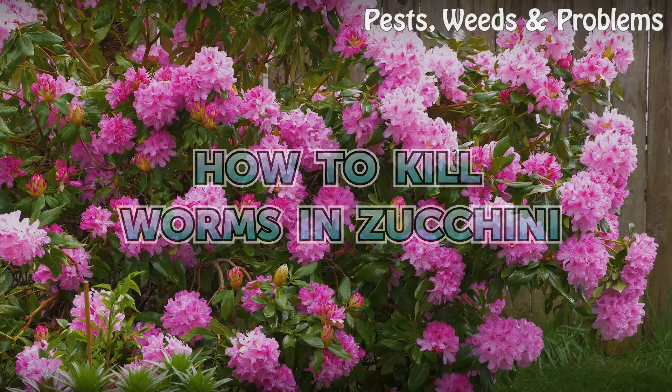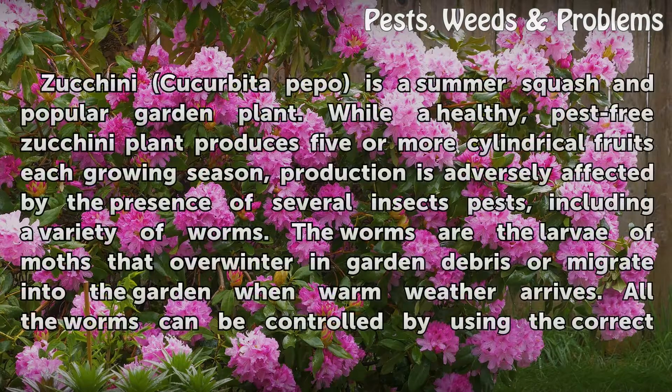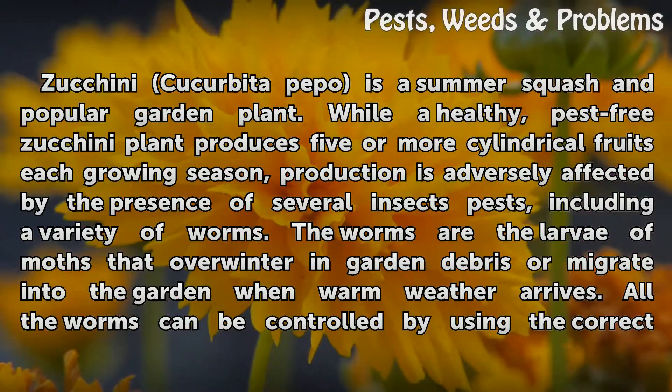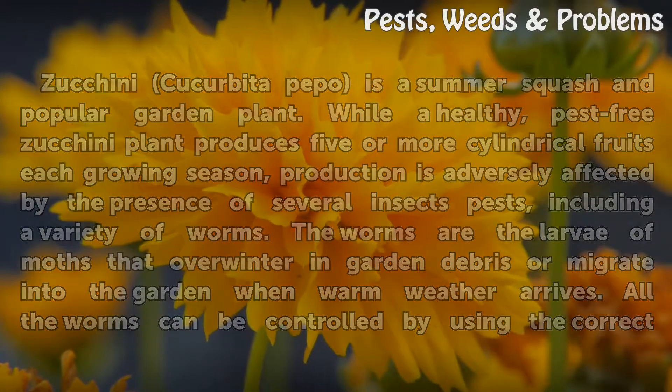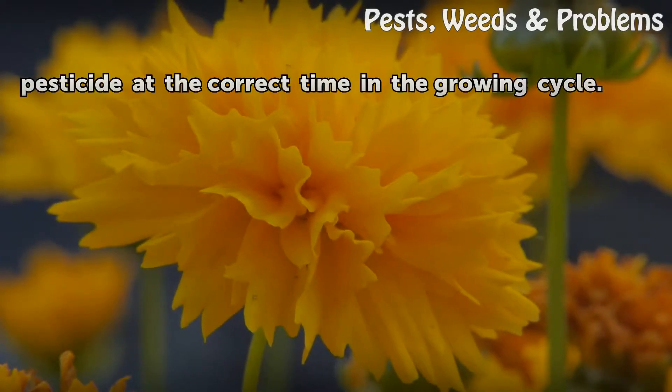How to Kill Worms in Zucchini. Zucchini, cucurbita pepo, is a summer squash and popular garden plant. While a healthy, pest-free zucchini plant produces five or more cylindrical fruits each growing season, production is adversely affected by the presence of several insect pests, including a variety of worms. The worms are the larvae of moths that overwinter in garden debris or migrate into the garden when warm weather arrives. All the worms can be controlled by using the correct pesticide at the correct time in the growing cycle.